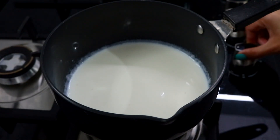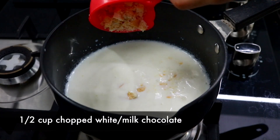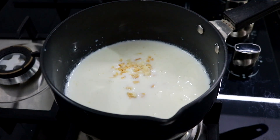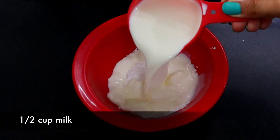Don't boil the milk — then you're going to switch off the flame and add in your white chocolate or milk chocolate. Let that sit, and meanwhile you're going to add your milk to your corn flour and sugar.